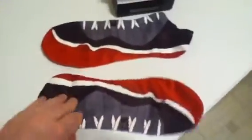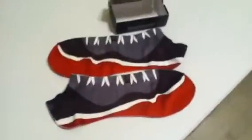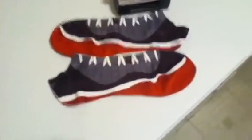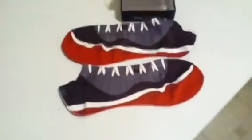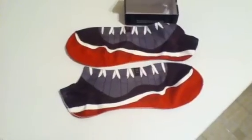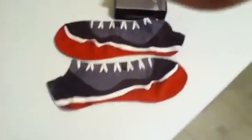Shout out to kickcrazy.com, a friend of mine's website. Buy all your shoes from him — he's a great guy. Got some really nice shoes, go visit his website. That's kickcrazy.com. See ya.